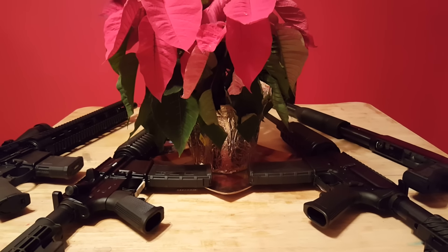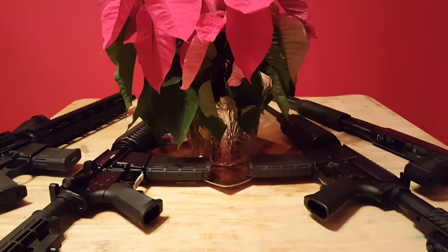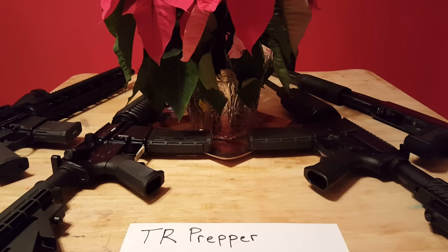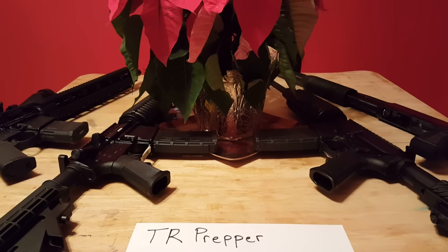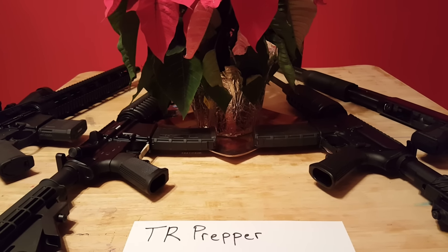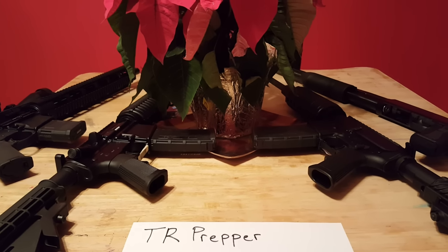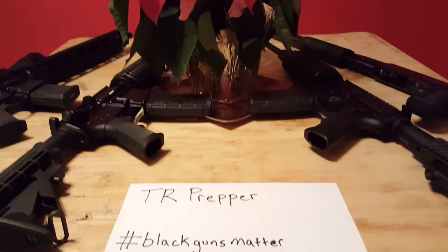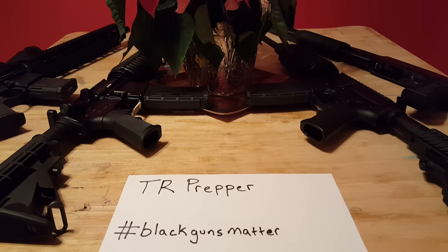Addressing this issue full force is Mr. T.R. Prepper. T.R. Prepper's doing a giveaway, guys — a 3,000 sub giveaway about this topic. About black guns. Black guns that matter. Hashtag: black guns matter.